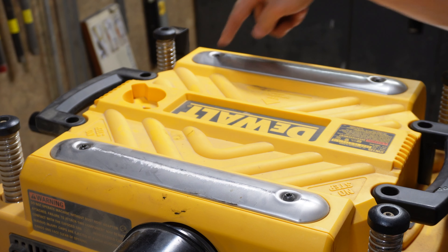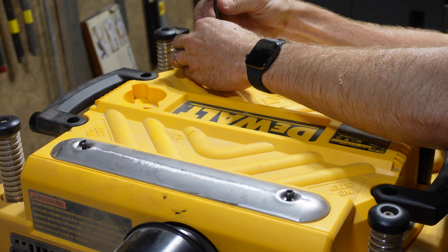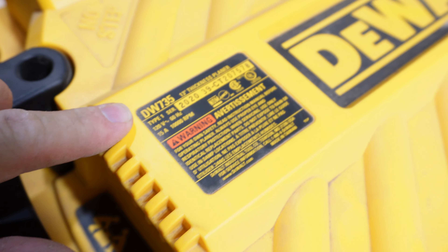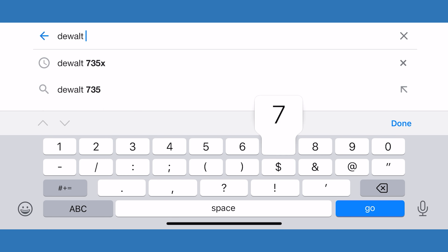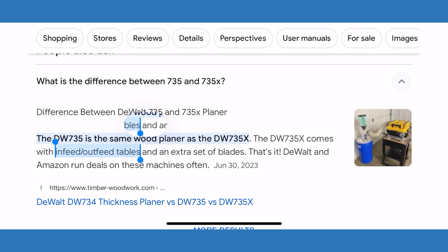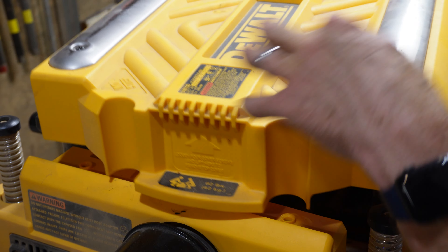Let's start by just unscrewing these four screws here. The DeWalt 735 — I thought there was an X on it. The difference between the 735X and the 735 is just in-feed and out-feed tables and an extra set of blades. Once you have all four loosened, you just lift it right off. Don't lose the screws.